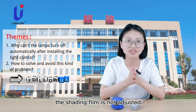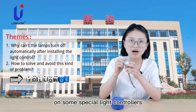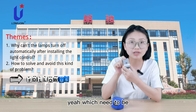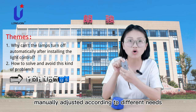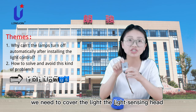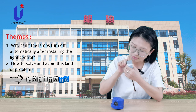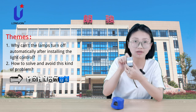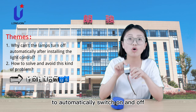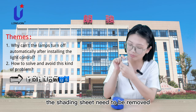The shading field is not adjusted. There are shading shades on some special light controllers like this one, which need to be manually adjusted according to different needs. When we need the lamp to stay on, we need to cover the light sensor's head with the shading sheet. When the lamp is required to automatically switch on and off according to the ambient light, the shading sheet needs to be removed.